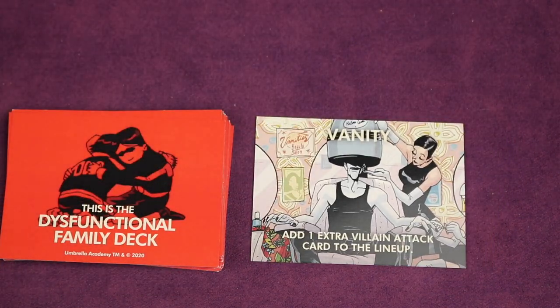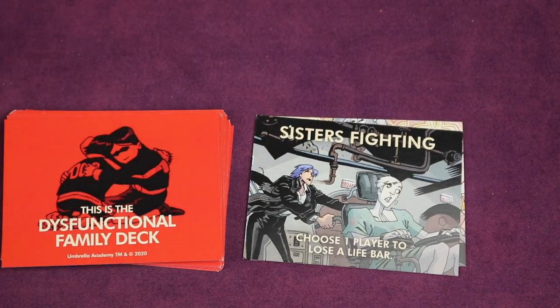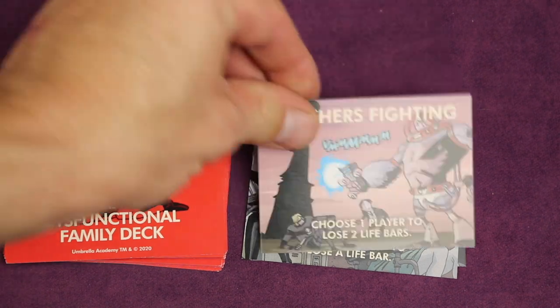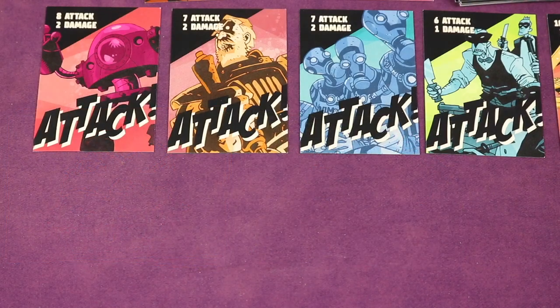For example, a dysfunctional family card might be 'Vanity' where you add one extra card to the villain attack lineup, or 'Sisters Fighting' where you choose a player to lose a life bar, or 'Brothers Fighting' where you choose one player to lose two life bars. Then starting with the start player going clockwise, each player plays a card and has three options when doing so.